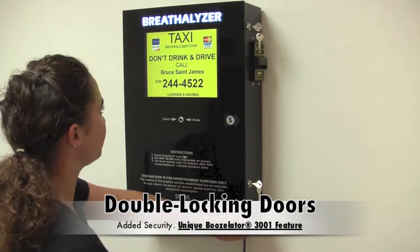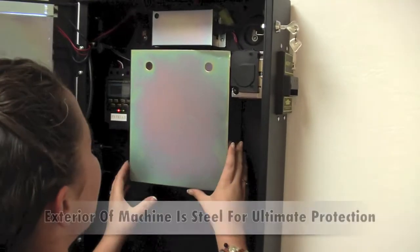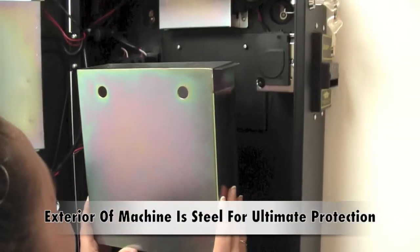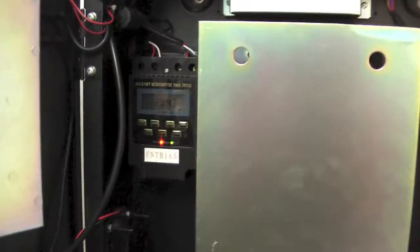Notice there are two locks for added security on the right side of the machine, and the hinged door opens from right to left. Here is the cash collector that easily pulls in and out of the machine to make collections a breeze. It is about 12 inches in height and can hold quite a bit of cash.